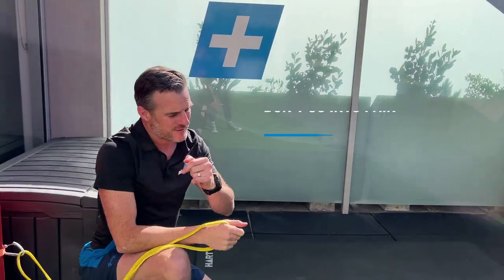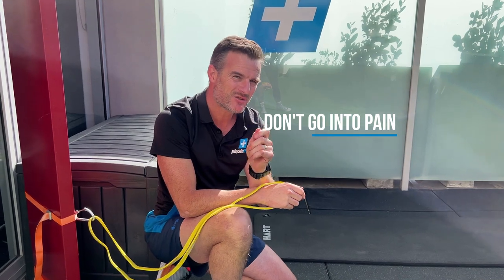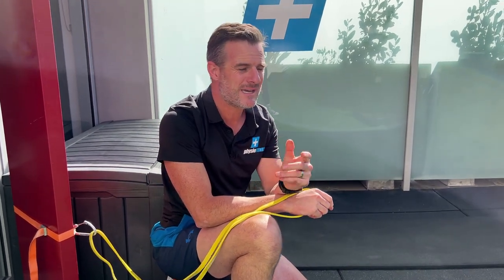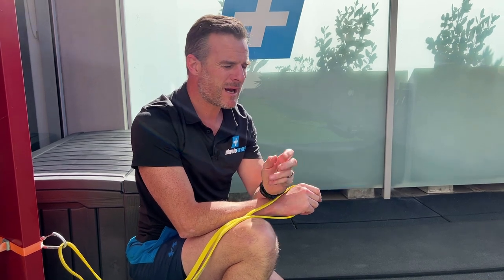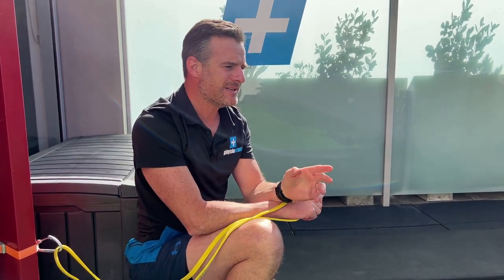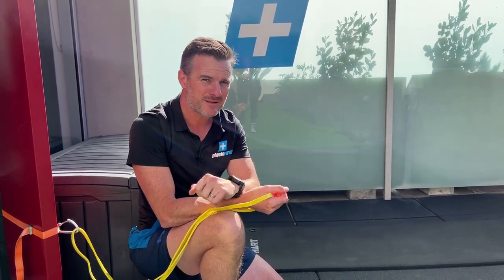The same rules apply: no impingement pain. If it's just tightness and a bit of fatigue, that's okay. Aim for 8-12 reps, at least 2 sets — maybe 3, but 4 is probably too much. In between sets, switch to the other side. So work on those three things — flexion overhead, the abduction-rotation skydive, and the extension band exercise. If you've got problems overhead, give that a crack. I'll see you next time.